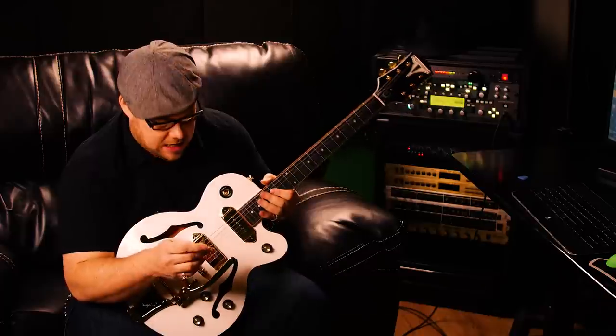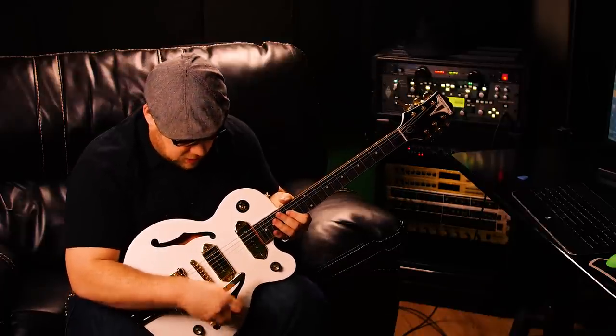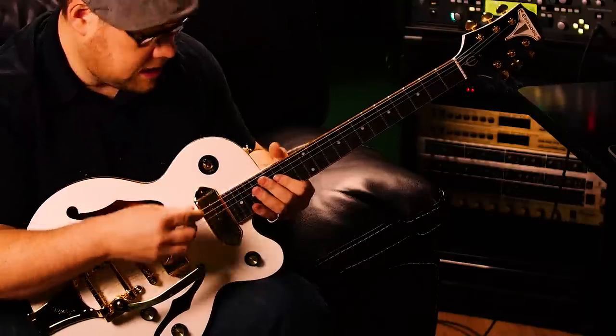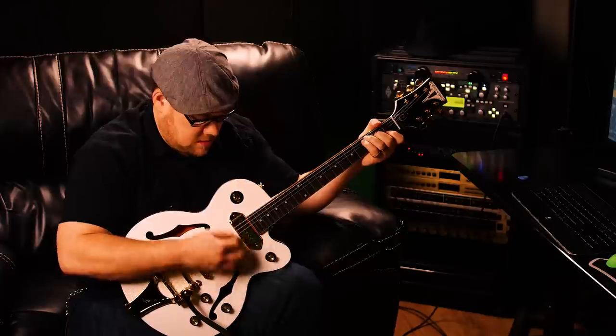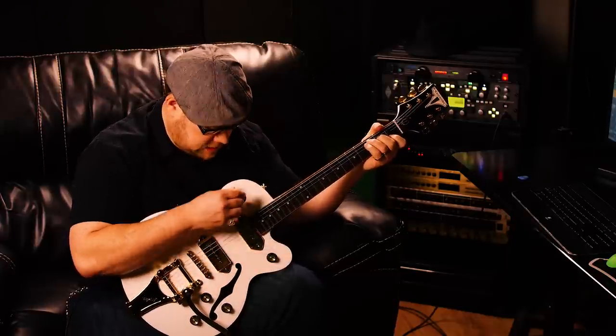Some of the stuff I think is really useful for live playing: one thing is you have a volume control for each individual pickup. So you can turn off the volume on one or turn it down low, and then switch to the others.